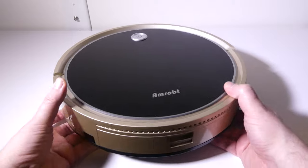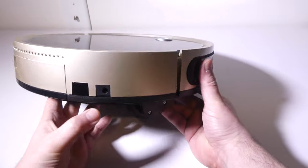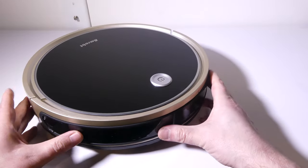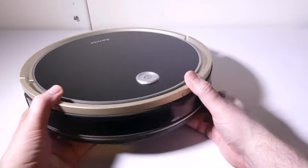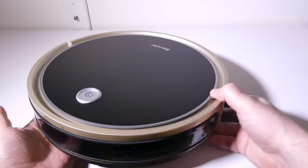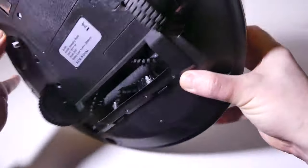Looking at the main robot itself, you have a debris tray in the back and a couple of sensors to help pick up the remote control signal. There's a dedicated power slot if you don't want to use the docking station. At the front you have a bumper with built-in sensors to keep it from bumping into walls. The power button will power it on; press it twice and it will automatically start cleaning. If you want to connect it to the iOS or Android app, hold it down for three seconds to enter pairing mode.